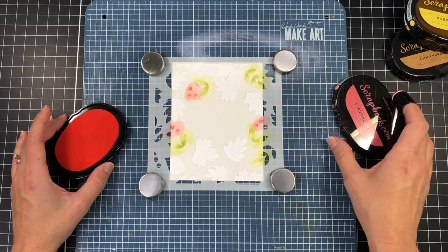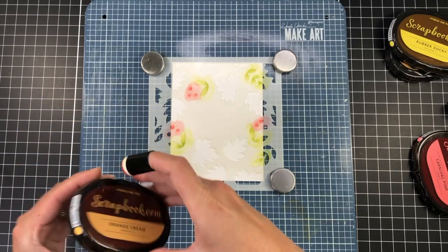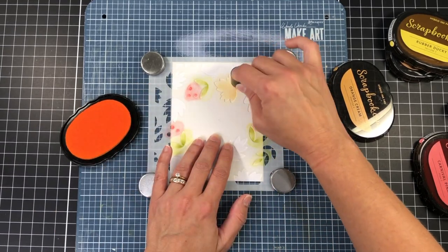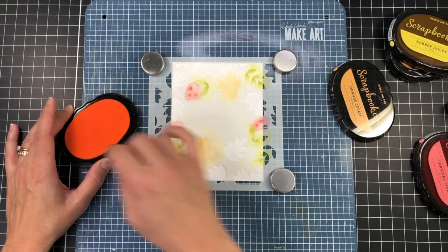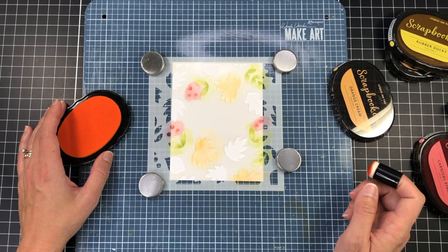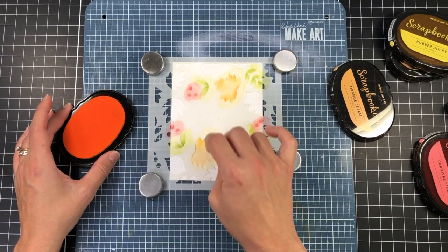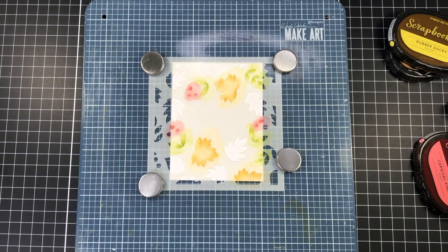Next I'm inking up all of the berries with a red ink — this is the carnival pink ink from scrapbook.com. Then I'm going to ink up the larger fall leaves on this stencil in the orange cream ink, which is a very light orange. After inking up the entire leaf with the orange ink, I'm going to come in and add a heavier hand on some of the edges of those leaves to add more depth to them on the cardstock.